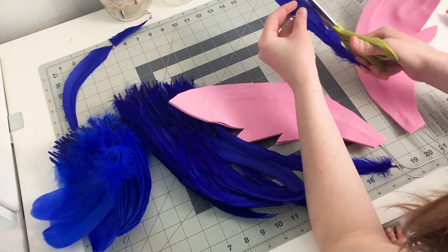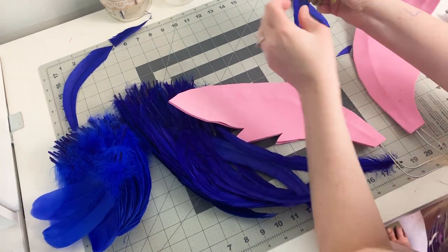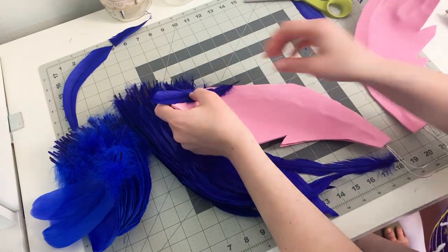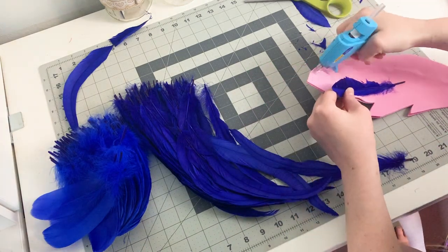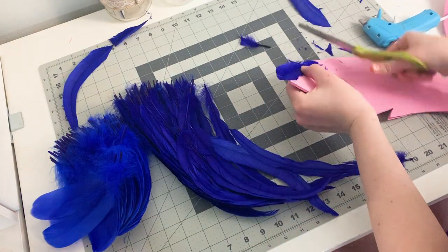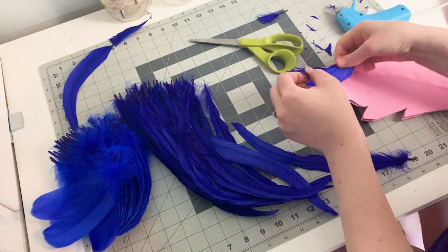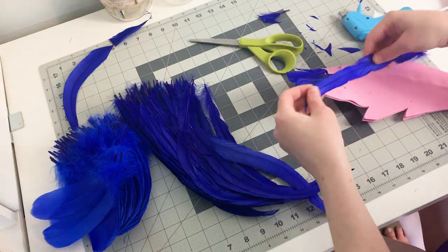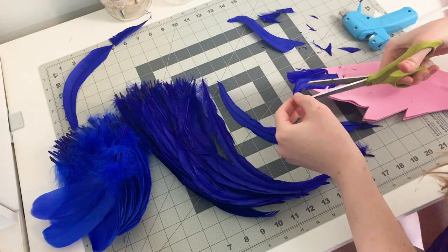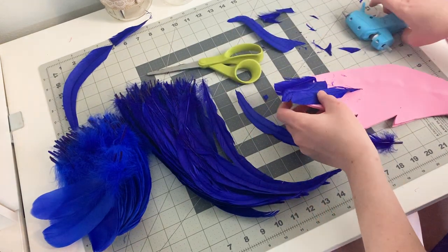Once you've decided on feather placement, it's time to start gluing them into place. I also ended up trimming some of my longer feathers in half so that they would fit better onto my wings and I'd have a few more feathers to use. I'm going to start gluing my feathers on with hot glue. When I first started, I thought it was best to put the glue onto the craft foam and then place the feather on top. But the more I worked on the wings, I realized it's actually way better if you put the glue on the bone of the feather — that little stiff bit in the middle. If you put your hot glue onto that and then place the feather onto your craft foam, it's a lot simpler and you don't end up with feathery bits on the tip of your glue gun.